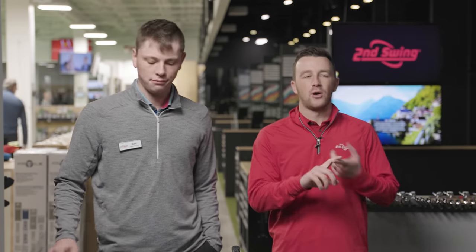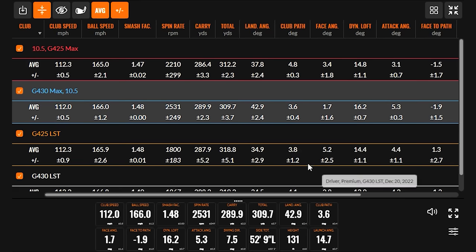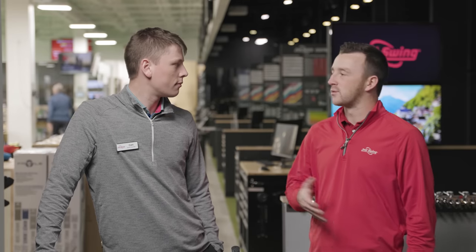After hitting five good ones with each Max head, there are some clear differences. The ease of launch and generating peak height with the G430 Max is worth noting — more spin in the mid-2000s range, which is really good, and the peak height goes way up. It delivers exactly what's advertised. The G430 Max is going to be a great fitting option for players who spin it a little more and tend to have a lower ball flight — creating more height means the ball hangs in the air longer, equating to more distance.